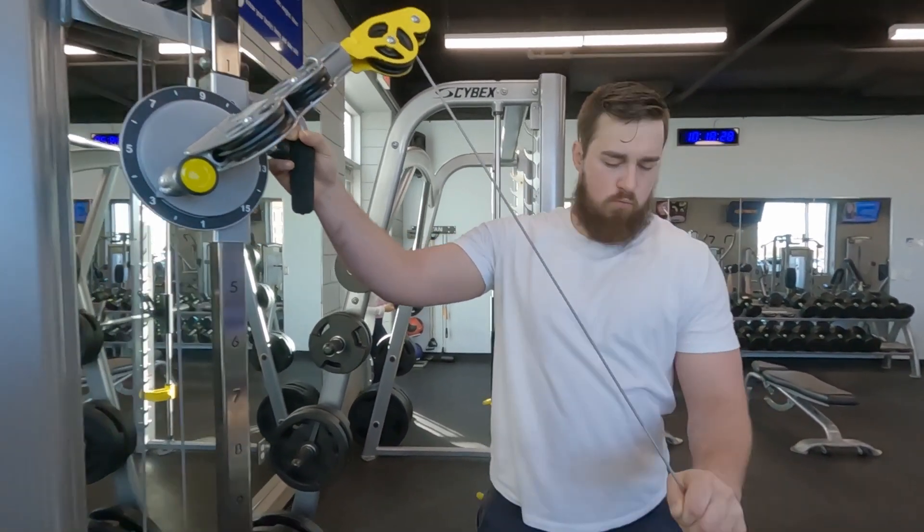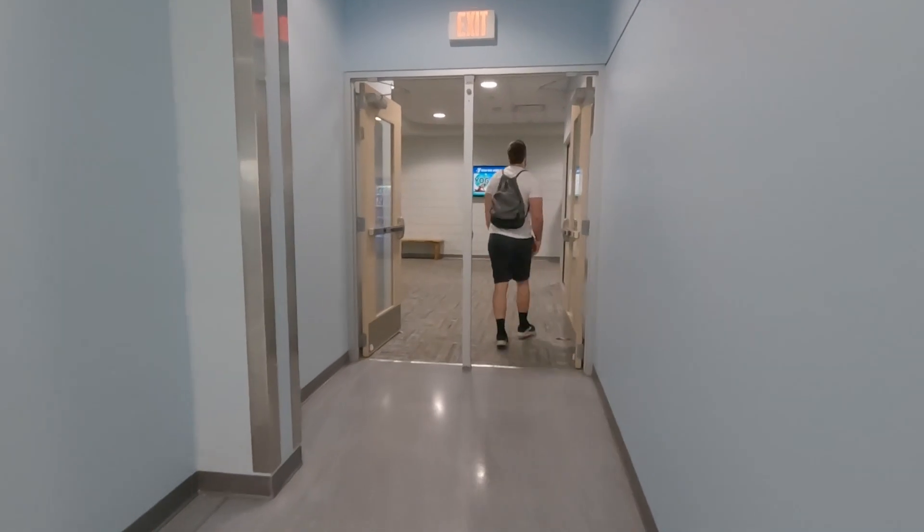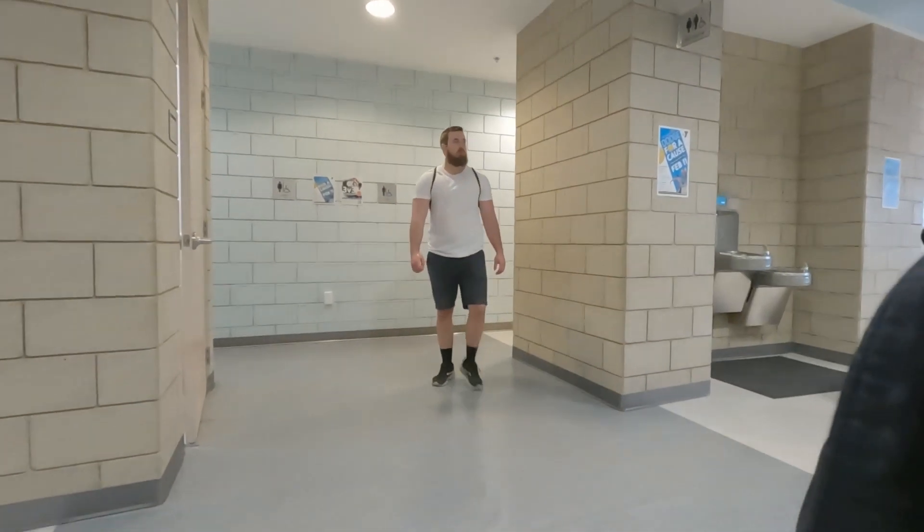Whether you are a powerlifter or not, I think this is a great program. I had a really great experience and I can't wait to try his other videos.